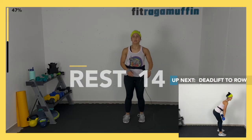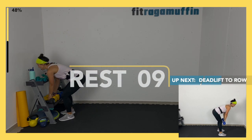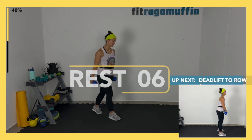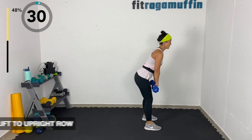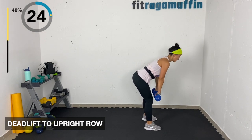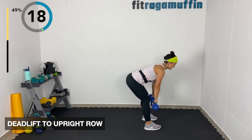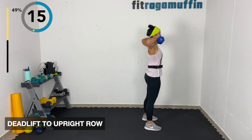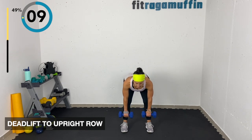Deadlift to upright row — grab the weight, roll shoulders back, knees are soft. This is not a knee-dominant movement; we really want to hinge at that hip. Imagine holding tennis balls under your armpits — or oranges, since they have a little give. Lift up, hopefully feeling it in your glutes as you come up, squeeze, exhale.